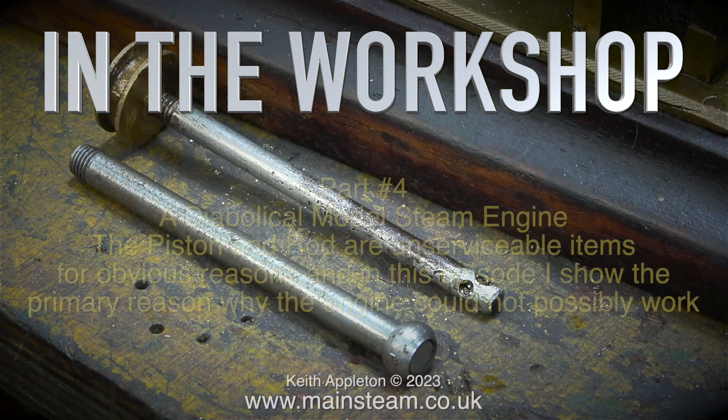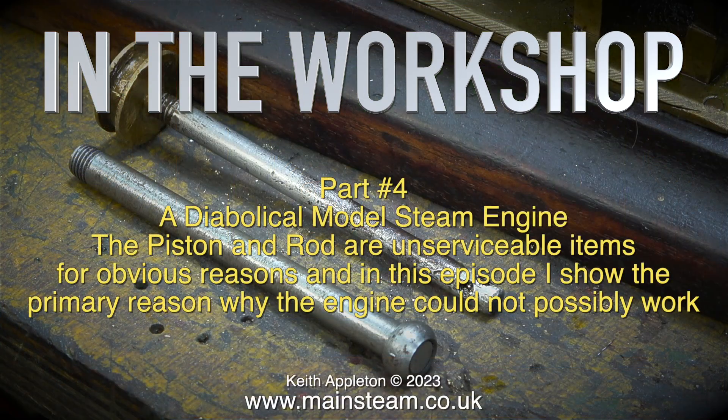In the workshop, part four of a diabolical model steam engine. The piston and rod are unserviceable items for obvious reasons, and in this episode I show the primary reason why the engine could not possibly work.